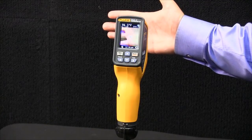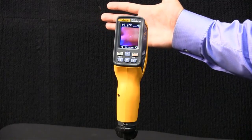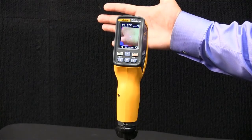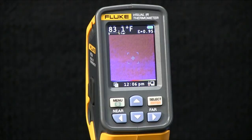What it will do is continue to capture an image every 10 minutes for the duration that I set, which I believe was an hour. Now, if the temperature of the target drops below the threshold, this feature resets.